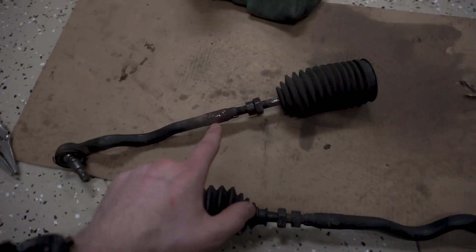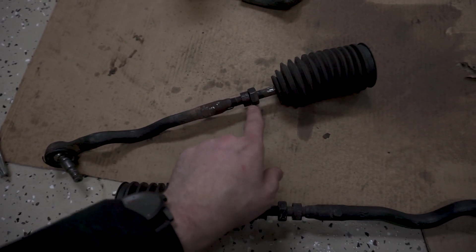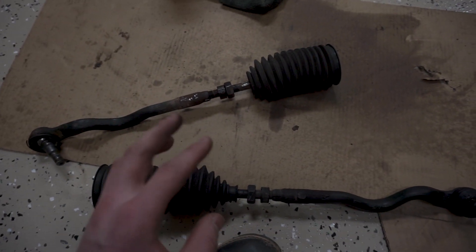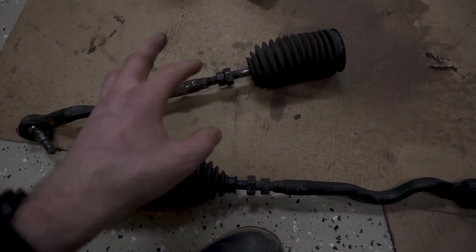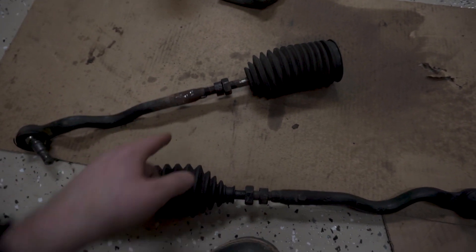Okay guys, it is day two and slowly making progress — I mean super slowly. The way BMW designs things makes no sense to me a lot of the time. This outer tie rod section is completely seized to this inner tie rod section. I've tried heating it up, PB blaster, wrenching on it every way possible — it's not coming off unless I were to cut it off.